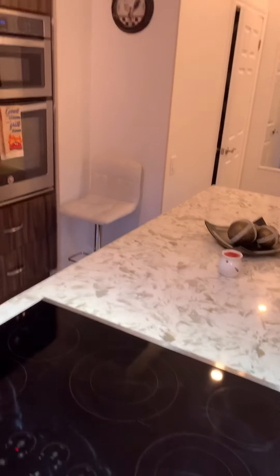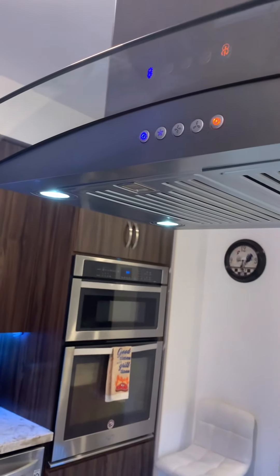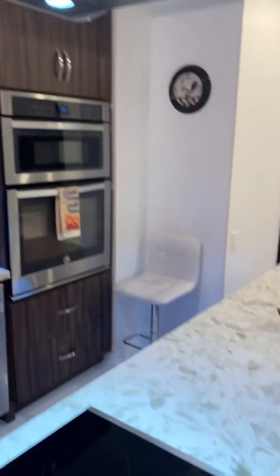There are actually four lights — one in each corner of the cooktop. That is the cooktop.